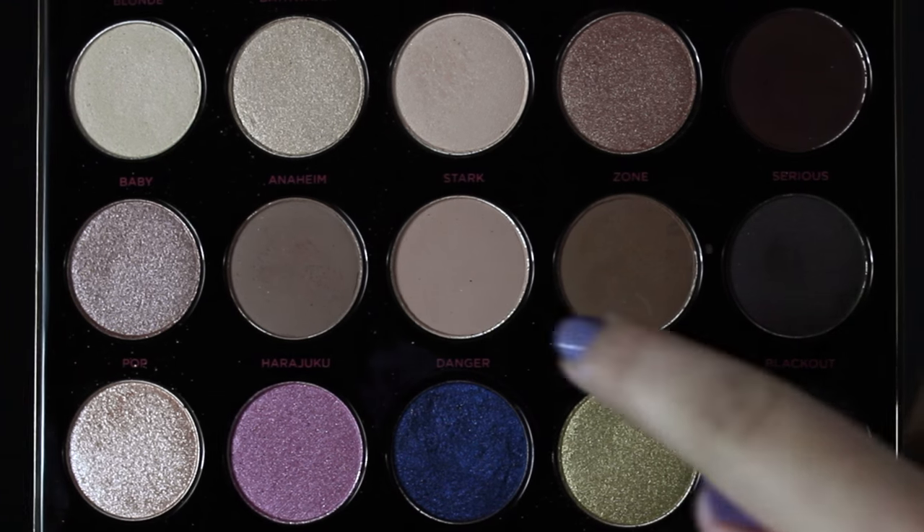Using the colors Anaheim and Zone, I'm going to start off with my eyes just because yesterday when I did this look I had a lot of fallout. I didn't even think of that. So I'm just going to start off with my eyes first today so we can clean that up after the fact. I'm just going to take those two shades and work them into my crease.